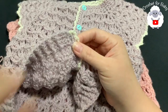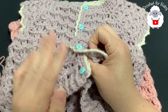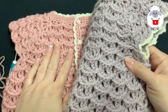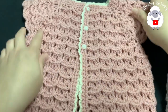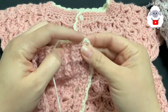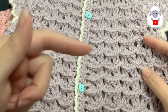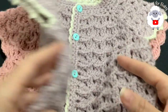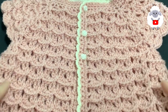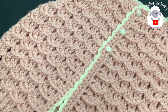I finished that last decorative edge row all around. Now this is where the tutorial transitions from just the vest to the full cardigan. I already completed the vest portion exactly as shown earlier — if you want just the vest, click the link near my channel name to find that tutorial. Here we're continuing with the full sweater, adding sleeves to the completed vest body.